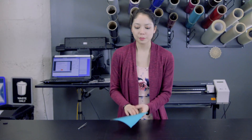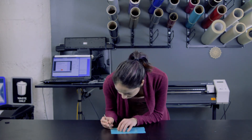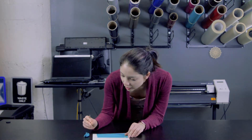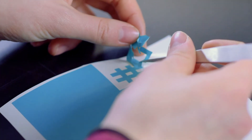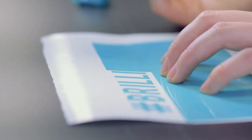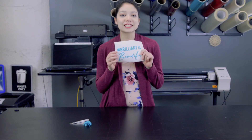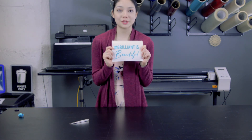Now is a process we call weeding, where you basically use tweezers to pull out all of the vinyl that you don't want. So I'm going to start with the very, very outside. You just want to go slow and use tweezers. You're probably seeing now why I put cuts in between each letter, because it is so much easier. All right, so we have a sticker! So the next step is — how do I stick it to something? And the solution is something called transfer tape.